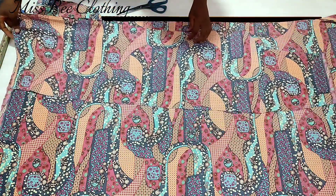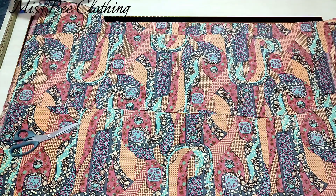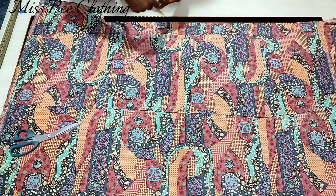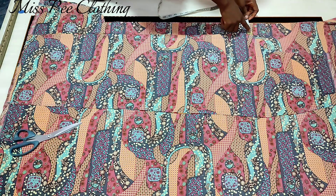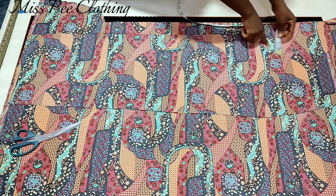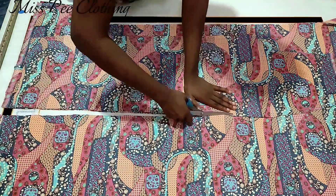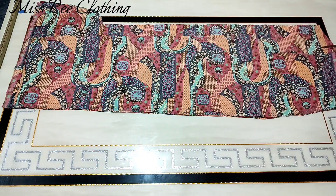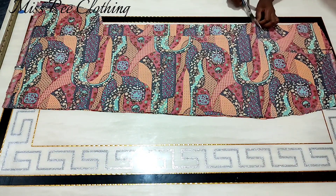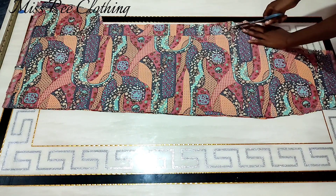The front part is ready, so I'm just going to fold my fabric again and place this already cut front part on the folded fabric, making sure there is an extra two-inch allowance down. On the crotch line I'm going to leave one inch allowance. When cutting the pant, make sure you get the front part right because you're going to use it to cut out the back part — it's much easier if the front is correct.